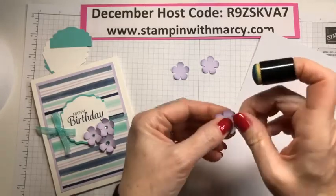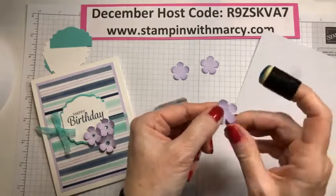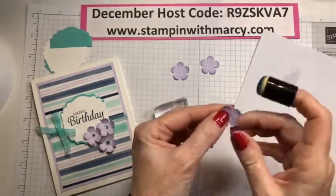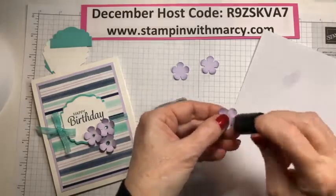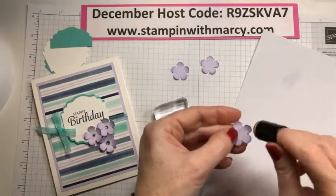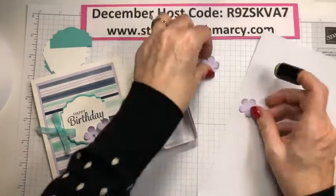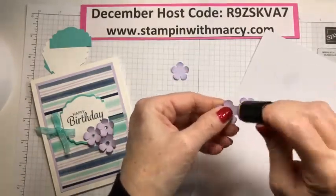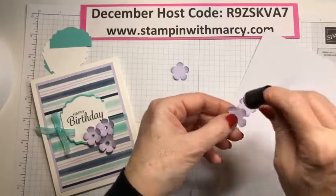I will not be live on Wednesday. The video I shot for last week, I will have that posted because my catalogs have arrived and it is a lot of work to get my catalogs out the door to you guys. I have to spend the next few days working my butt off to get my catalogs ready to go.